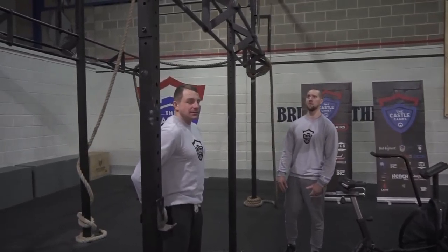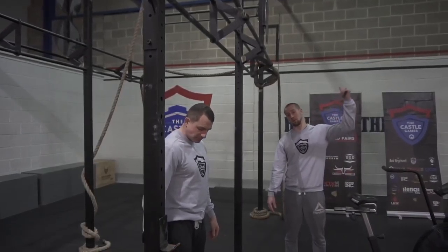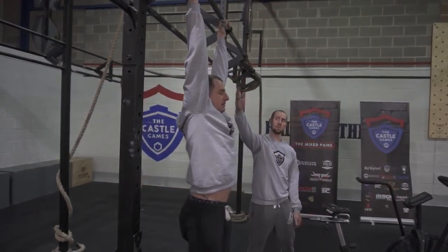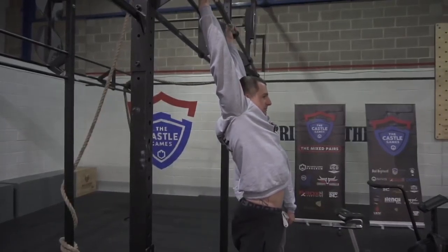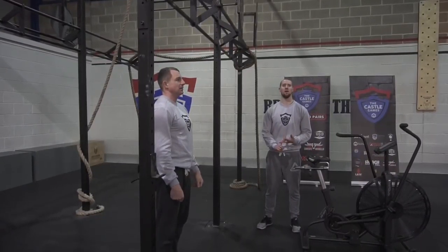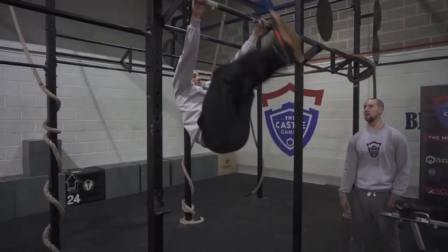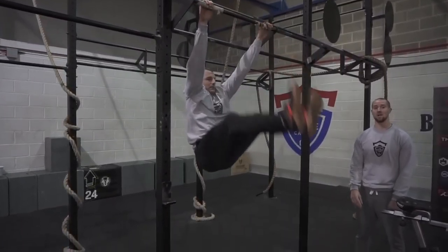For toes to bar, movement standards: once the athlete jumps onto the bar, they must show arms are fully extended. Whether starting from a still position or jumping straight into the first rep, arms must be at full extension and heels must pass behind the vertical plane of the bar at the bottom. At the top of the movement, both feet must make contact with the bar inside of the hands at the same time.